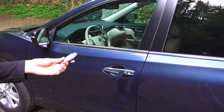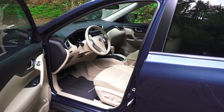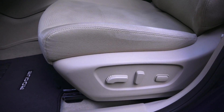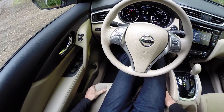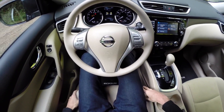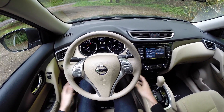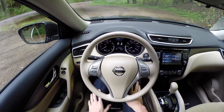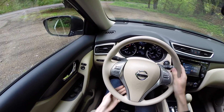Checking out the interior: keyless entry with a button on the door handle to unlock. Cloth seats all around, electronically adjustable for the driver. These cloth seats are actually some of the most comfortable I've sat in — good cushion, very soft. Plenty of leg room; you don't have to worry about your knees hitting anything, and there's plenty of adjustment in the steering wheel.